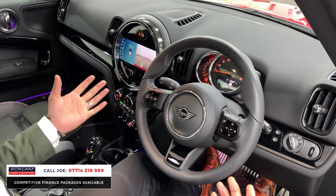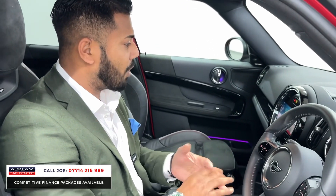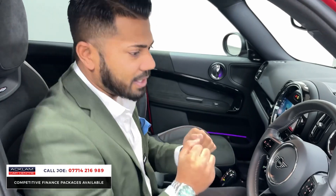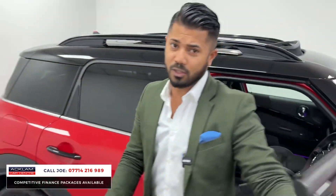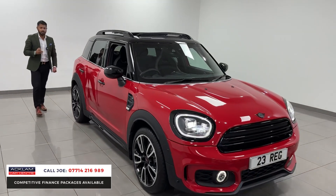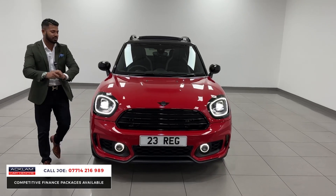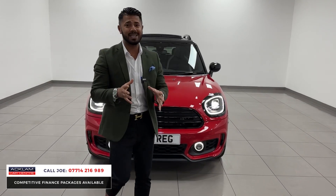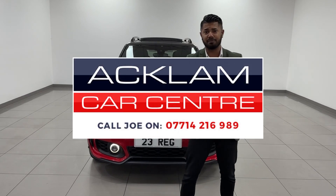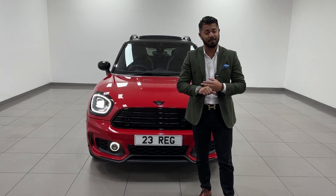You can't really want much more from a car like this. It's a brilliant car — great MPG at around 40, more than enough power at 136 brake horsepower. Chilly Red, full JCW pack, sliding roof, 19-inch Circuit wheels, under manufacturer's warranty until 2026, and only 2,700 miles on the clock. If you like what you see, my name and number are on the screen — give me a call. I'll be happy to take your car in part exchange, and if you want to know more about the finance package, get in touch and I'll be happy to answer your questions.